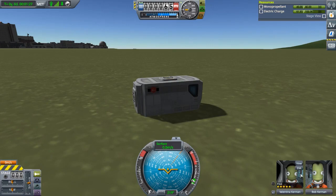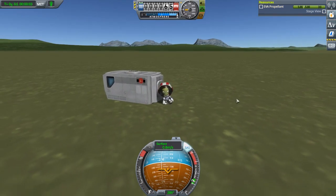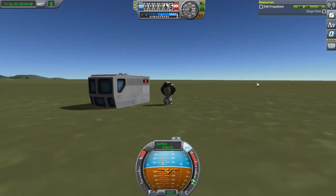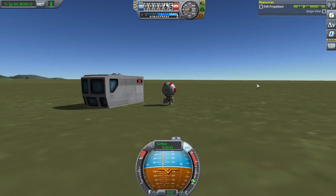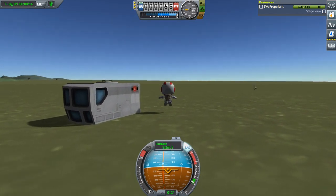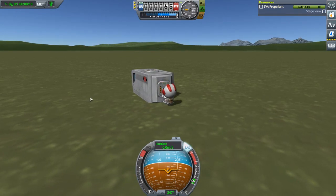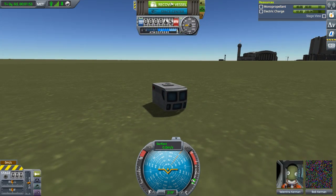Now then, say this is right around where we want it to be — because there's literally nothing else. So we just turn off SAS, go on an EVA, hop off, and we are here. A brilliant design, if I do say so myself. So we can jump, we can go back over here, press F to climb, and press B to board, and then press Recover Vessel to end the mission.